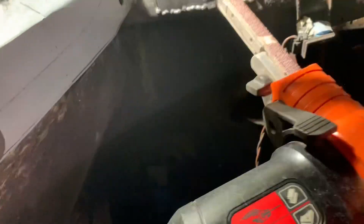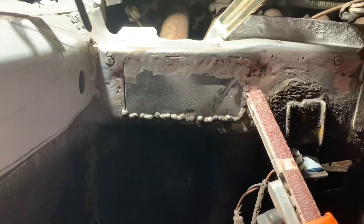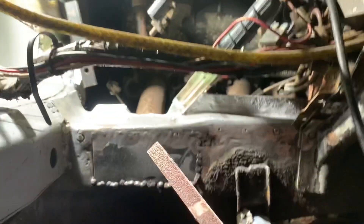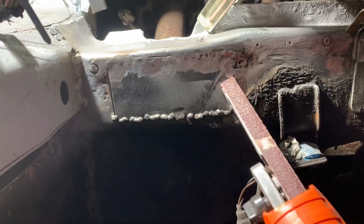One thing I found is that using this finger file is much, much easier to grind these welds down — you can do it really precisely without masses of sparks flying everywhere, and you can almost grind the welds down one by one. So this is rapidly becoming my new favorite tool.